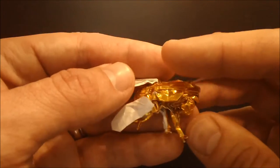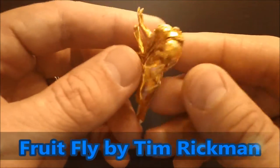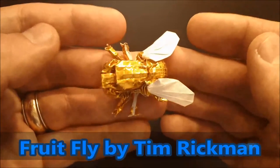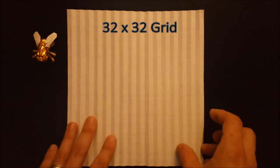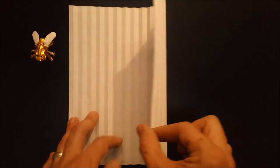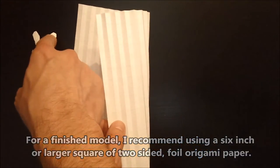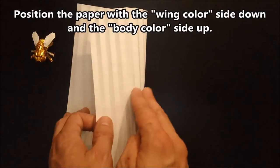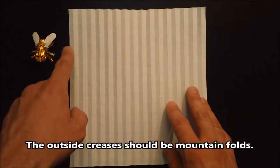Hi everyone, I'm Tim Rickman and you're watching the video instructions for how to fold my origami fruit fly. This model is based on a 32 by 32 grid, so if you're folding along you'll need that now. For this demonstration I'll be using a piece of 8.5 square 20 pound printer paper, but if you're using two-sided paper you'll want to start so that the paper is positioned with the color you want the wings to be face down and these outside creases should be mountain folds.